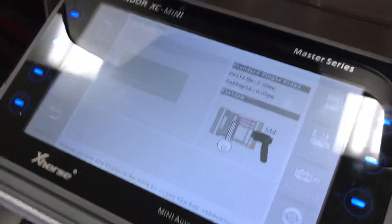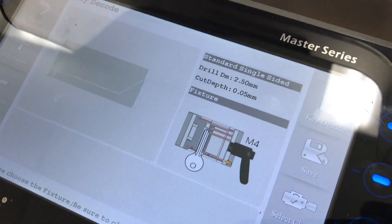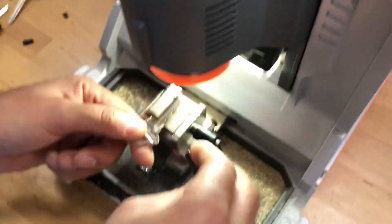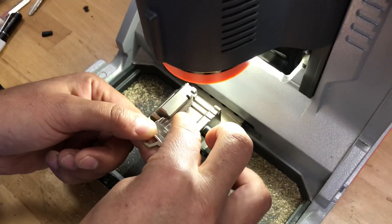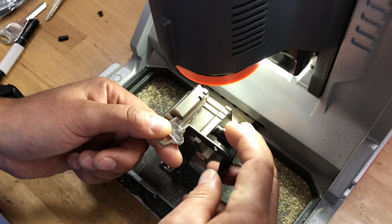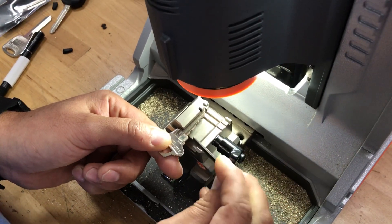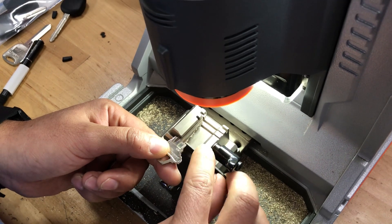It's also going to tell you how to stop the key. As you can see there's a little arrow stopping at the shoulder, so you're going to use the little shim and stop the key at the shoulder — which is not that easy.